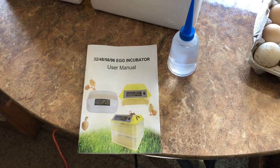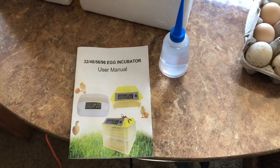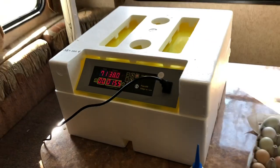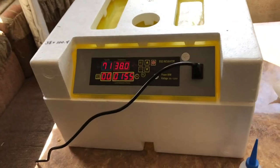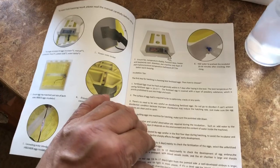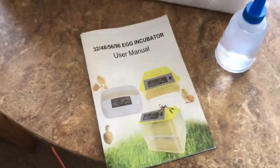We ordered a new incubator because our other one is just too basic and we've been having a very low success rate. Here it is — we ordered it on Amazon and it's from China. There's no name brand, but the manual has fairly good instructions. You can tell it wasn't written by a native English speaker because some of it is actually pretty funny.